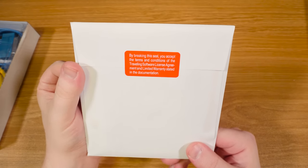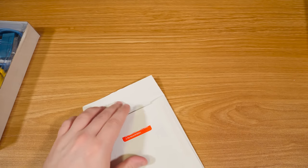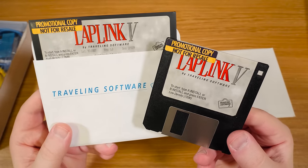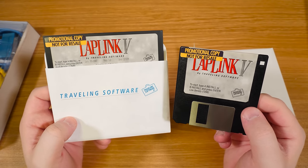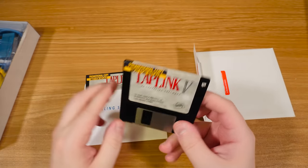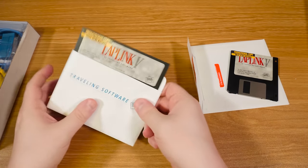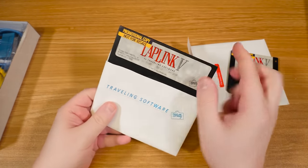By breaking the seal, you accept the terms and conditions. I accept. Oh yeah, look at that — there's that promotional copy, not for resale. You really want to make sure it didn't end up in some secondhand shop — a lot of good that would have done, since I bought it secondhand 27 years later. So this is a 720K three-and-a-half-inch disc. Makes sense — it's not a big program. And this will be 1.2 megs — you can tell with no inner ring, and it also says 1.2.